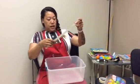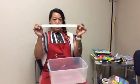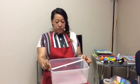Put them inside of the bucket. You'll need masking tape or any type of tape that you have.